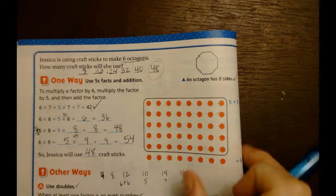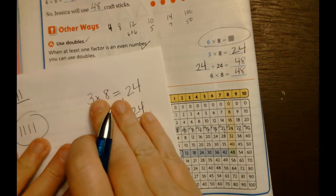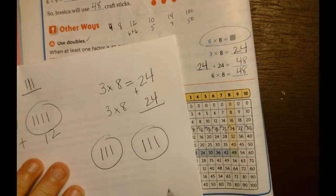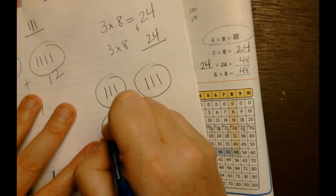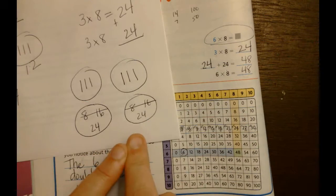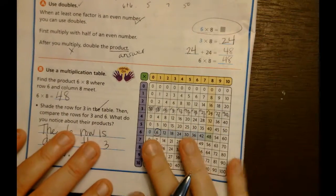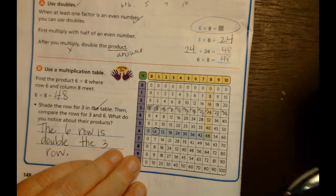We already know that three eights is 24. So for both of these we're going to put 24 plus 24. If I have three groups of eight: 8, 16, 24. And another three groups of eight: 8, 16, 24. If you put twenty-four and twenty-four together you're going to get six eights. So three times eight is twenty-four and you repeat that process - twenty-four plus twenty-four is forty-eight.